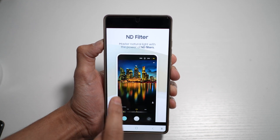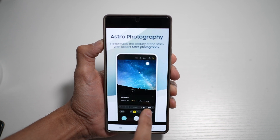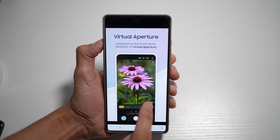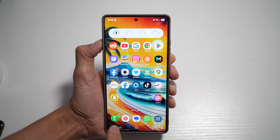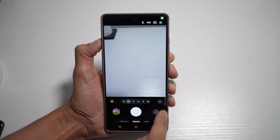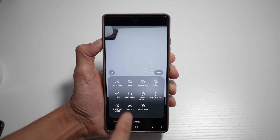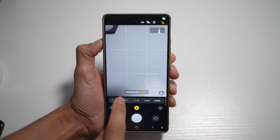Expert Raw also includes filters you can apply, custom presets, astrophotography mode, and virtual aperture. To access Expert Raw features, open your camera app, tap on 'More' at the bottom, and find Expert Raw right there. From there you can configure all of these settings on your phone.